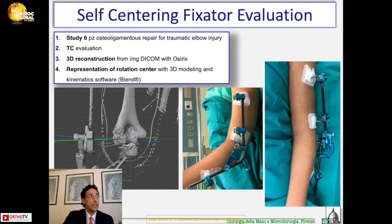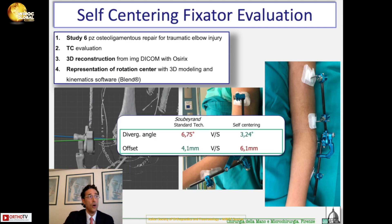We took six patients, performed CT scans with 3D reconstruction, and then analysis with a kinematic software — Blender in this case. What we found was that even in our cases the center of rotation is not perfect, but it is almost similar to what was obtained by Soberant. We have a divergence angle of 3.2 degrees compared to 6.7, and an offset of 6 millimeters compared to 4 millimeters. So it is not perfect, but it is similar to what you obtain with the traditional technique — and this approach is faster and easier.